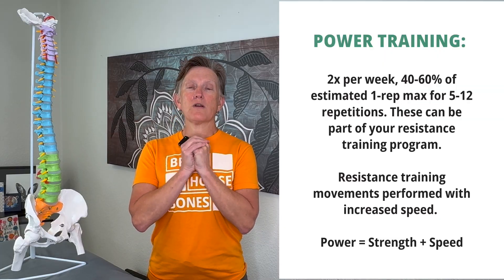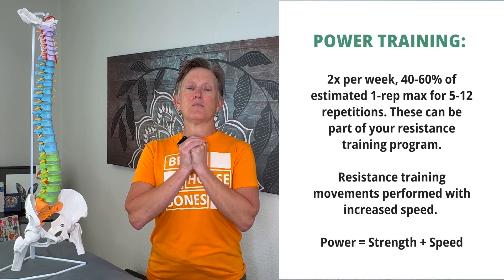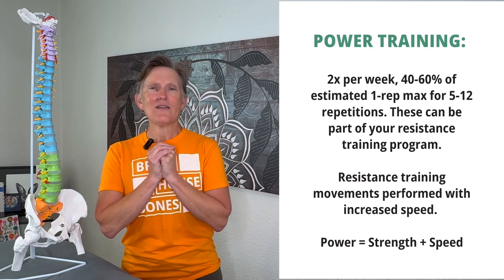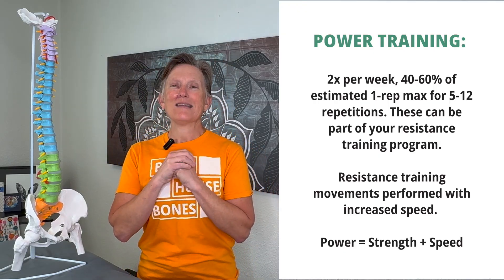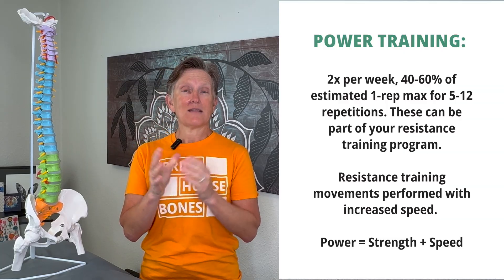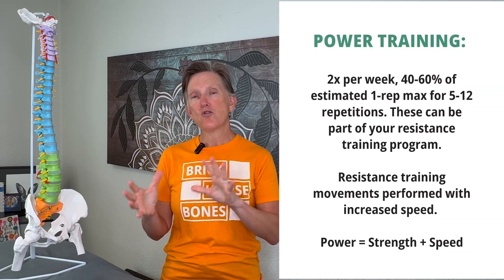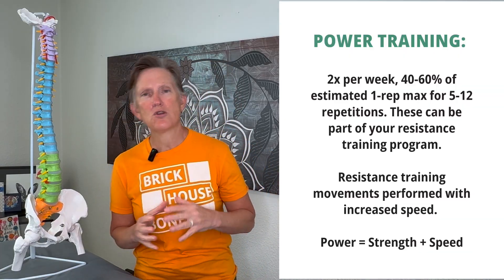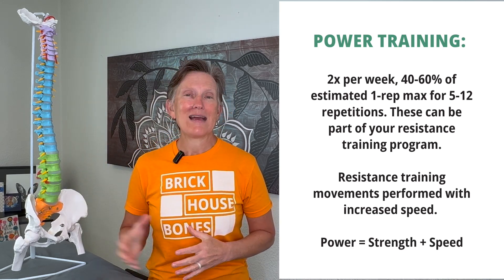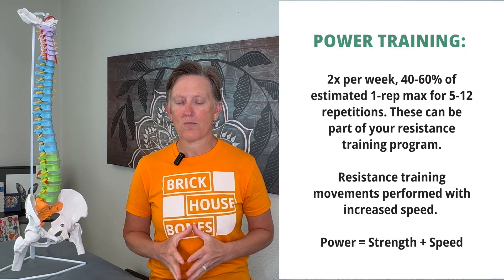An example of power versus strength: if you're doing a goblet squat — holding the weight on your chest — you sit down and stand back up slow and controlled, that's a strength movement. But if you do that 10 times as fast as you can, up and down really fast, it becomes a power movement because you're moving as quickly as possible. When you do power training, you can reduce the weight somewhat. So if you're normally doing 20 pounds for an exercise, you could probably do 15 pounds if you convert it to a power move.